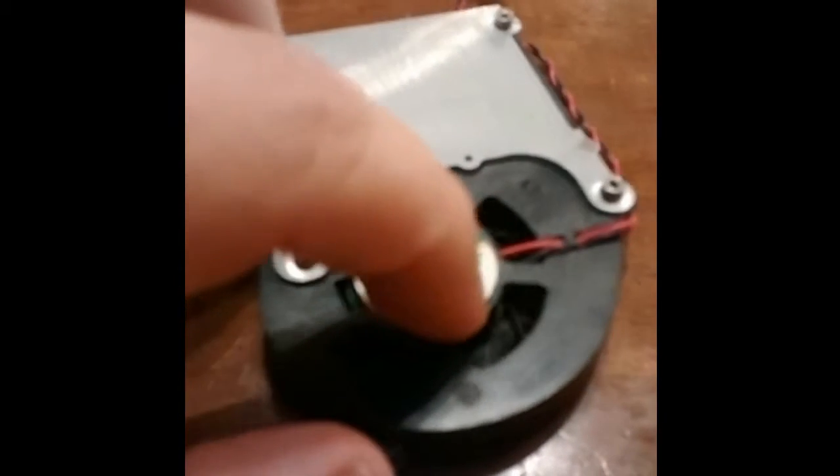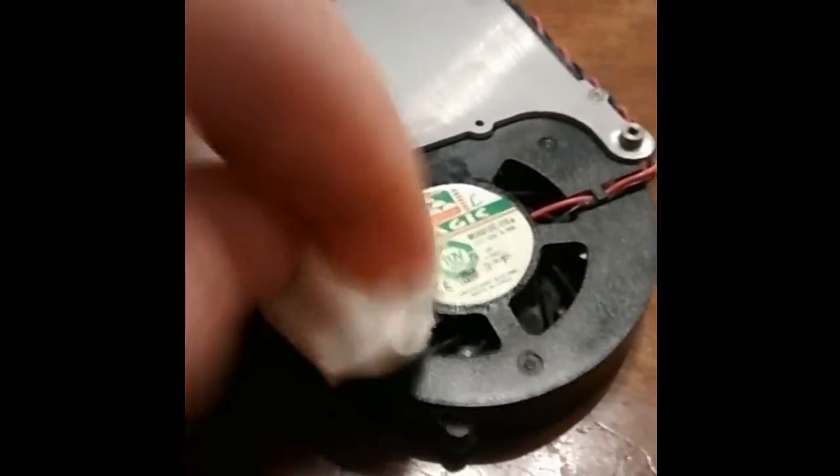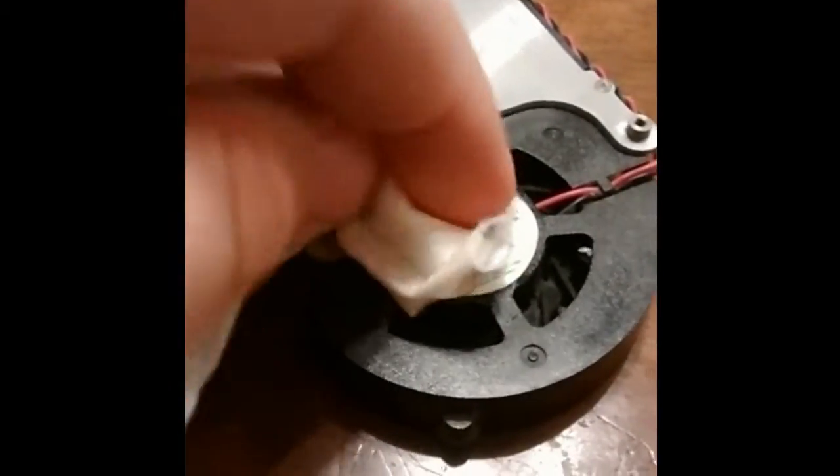You can still hear the fan when it's running, but it is way quieter than it used to be. Here's a before and after clip of the fan.